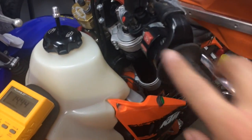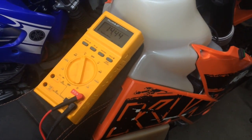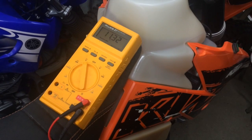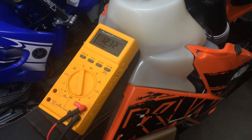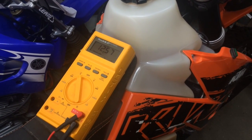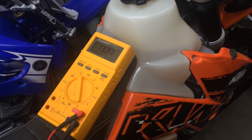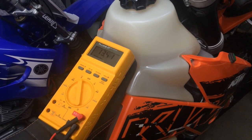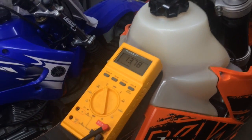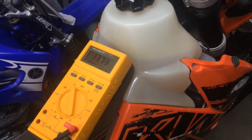Okay, here we are round two. This time I've actually got the switch on. I'll turn on the key, just take it off the trickle charger and hopefully it'll start. There we go. So that is a super capacitor instead of a battery.